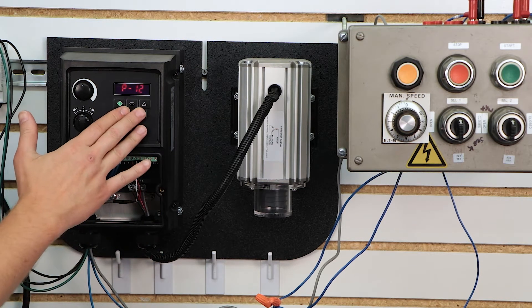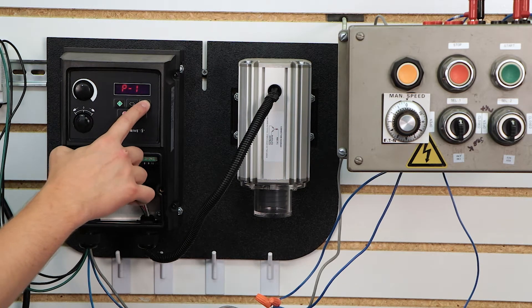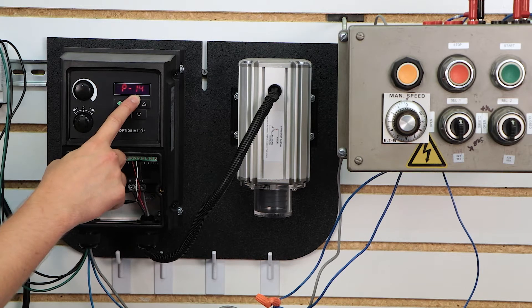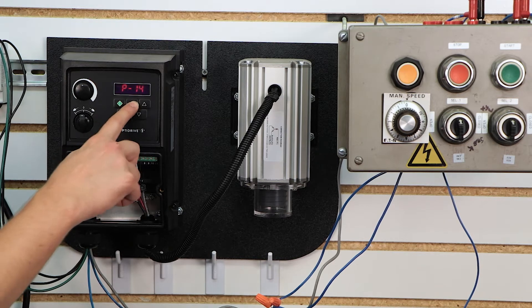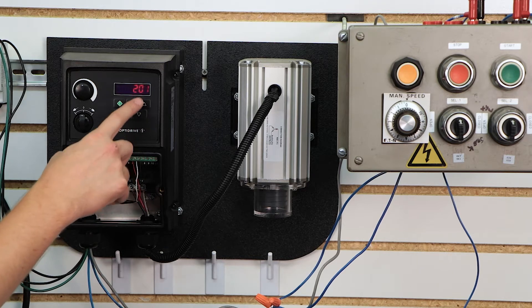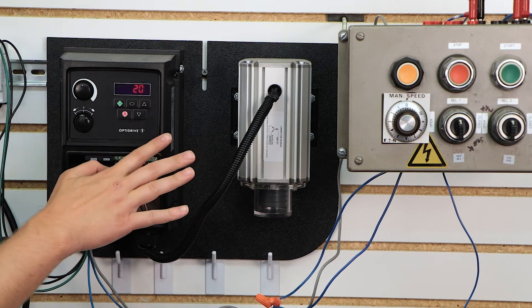Now that we've made sure to tell it that, the next step is to actually set a macro. These drives actually have a parameter lock enabled right out of the box, so you're not going to be able to go above parameter 14 unless you activate the advanced parameters. To do that, you simply go to P14, press the menu button, and use the up and down arrow keys to set the password to 201. 201 is going to give you access to all of the parameters in the drive.